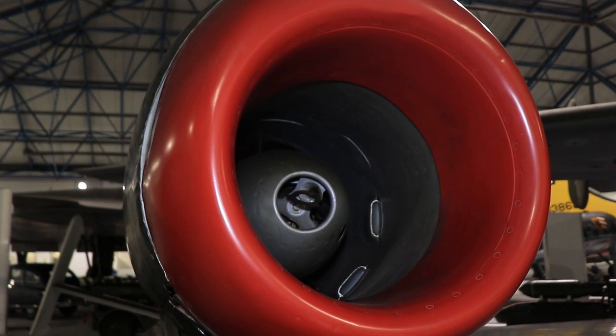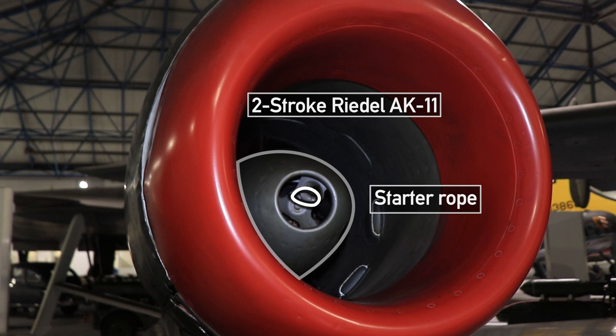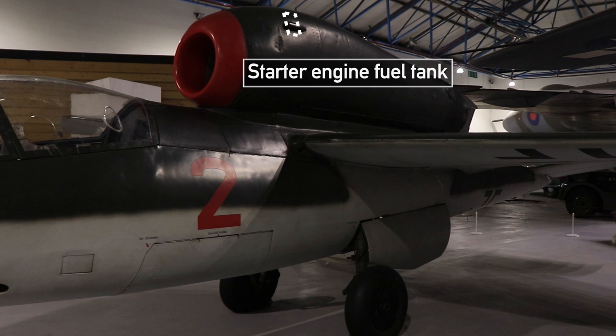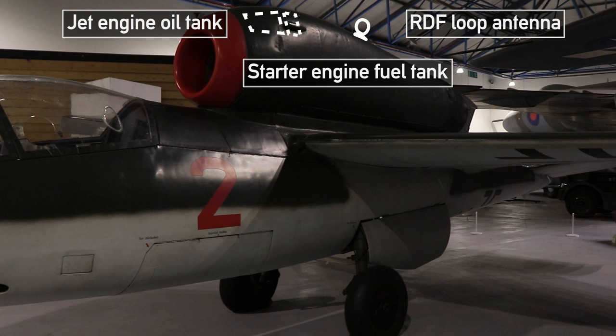Looking at the intake, you find what looks like a shock cone. This houses a two-stroke Riedl AK11 starter motor, with a metal ring allowing you to grasp and start the engine, just like you might do with a lawnmower or a boat. You can also see two of the three additional air scoops; similar air scoops can be found near the exhaust and these permit additional cooling. The starter engine fuel tank and a jet engine's oil tank are set above the inlet, and the loop antenna above the engine is for the aircraft's Funkgerät 25A radio and radio direction finding system.